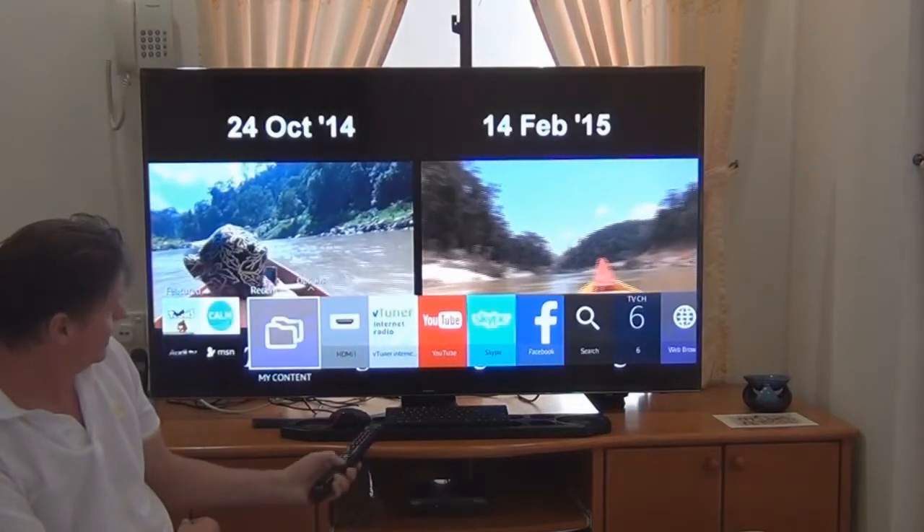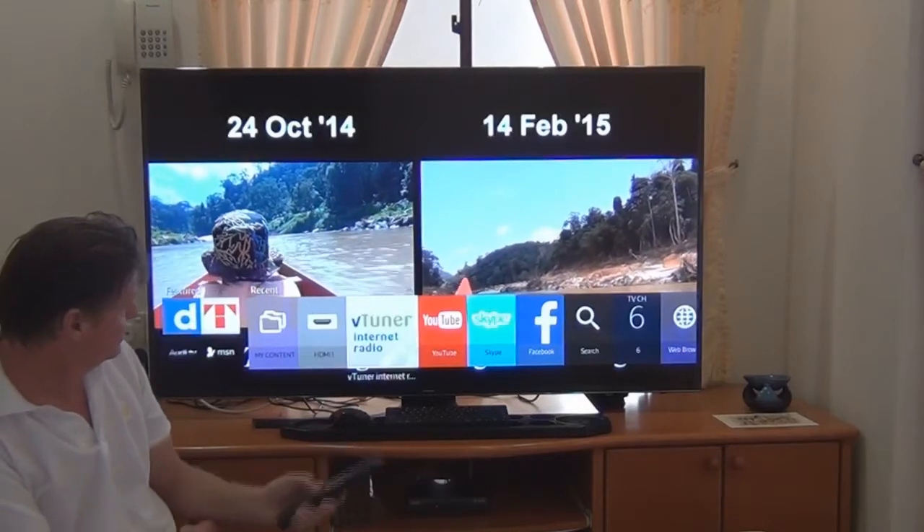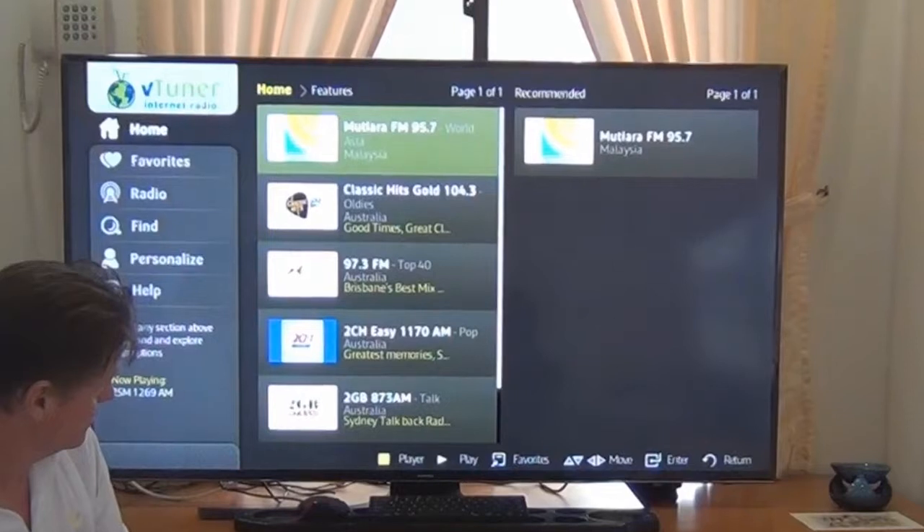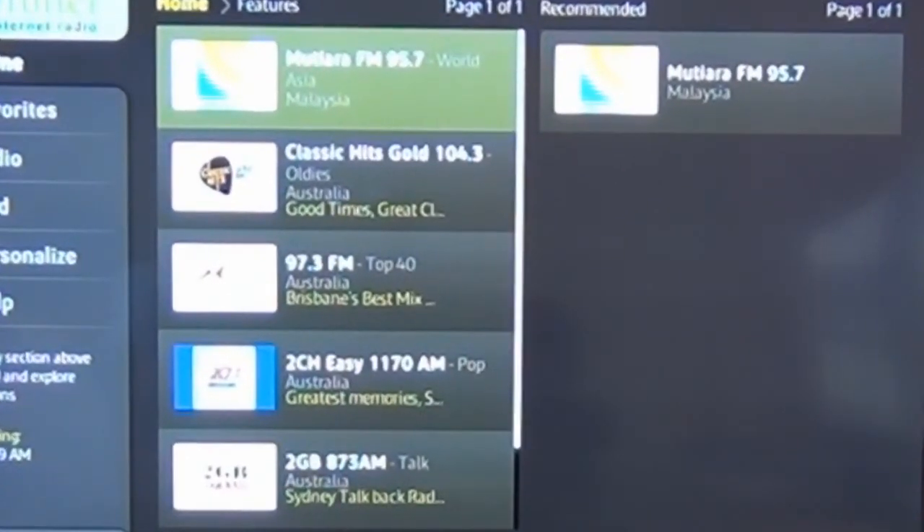We can also play the radio. Let's just go to the radio — it comes up with radio stations from all over the world, and we can connect to the radio station of our choice. I often listen to Australian radio in the morning and afternoon.